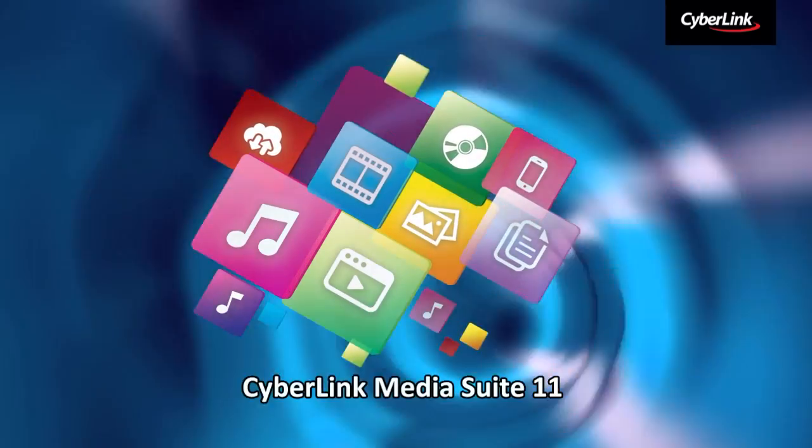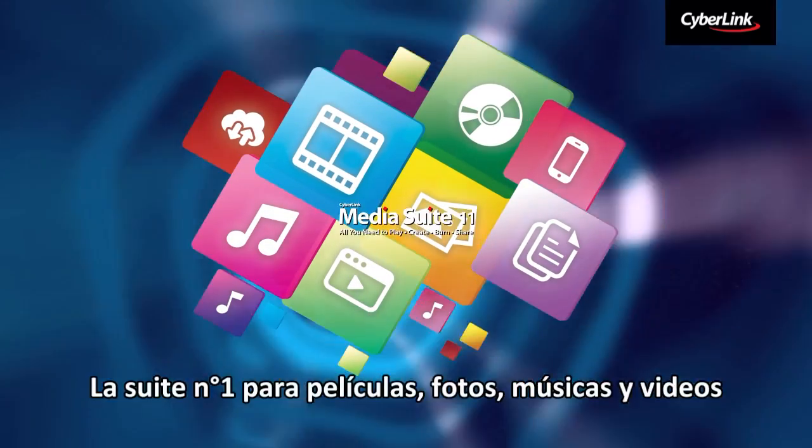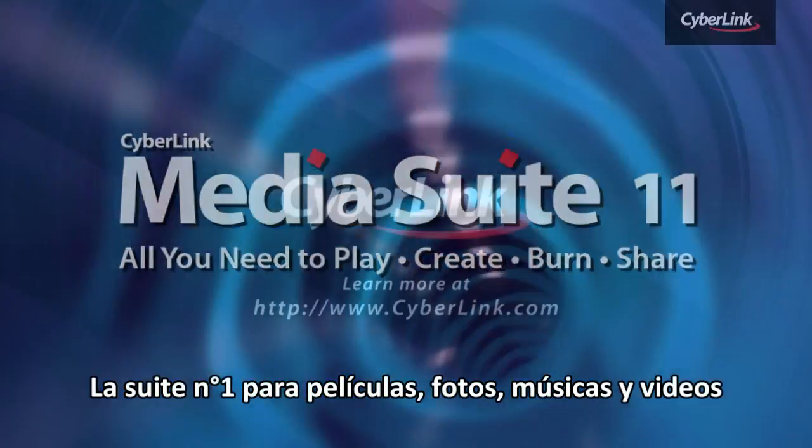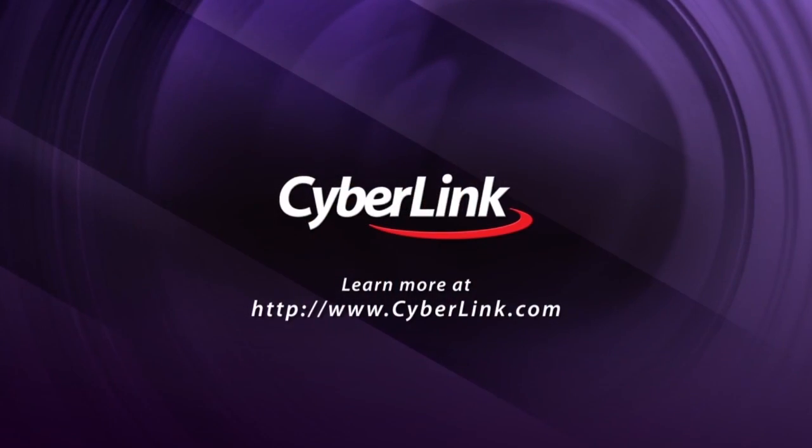CyberLink Media Suite 11. The number one suite for movies, photos, music and video.